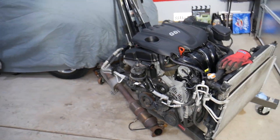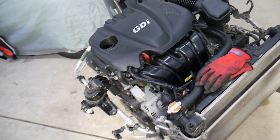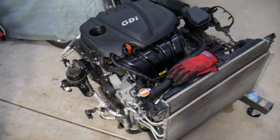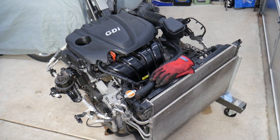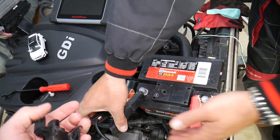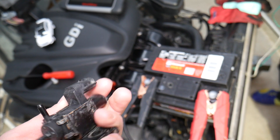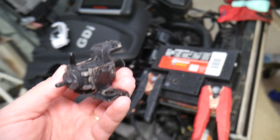If you have a Hyundai with a 2.4 GDI engine or other cars, check our main channel Auto Repair Guys — we've helped more than 110 million people. We specifically have the 2.4 GDI engine here, but even if you have a different engine, the procedure will be practically the same. Let's explain how to test that intake runner solenoid and find out if it's good or bad.